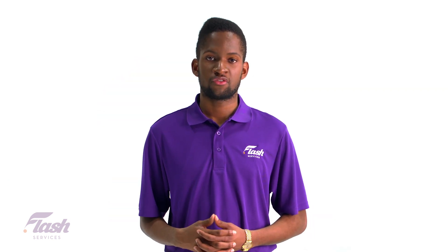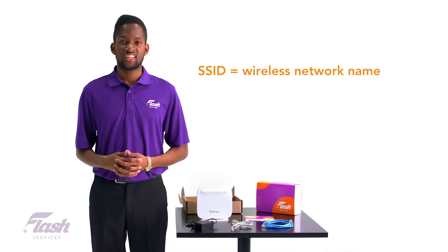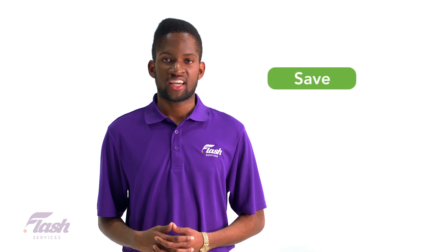Most people want to change the name of their network, which is called an SSID. Your SSID is visible to all users that are nearby. To change it, type the name or phrase that you would like to have, then click the save button in the upper right-hand corner.